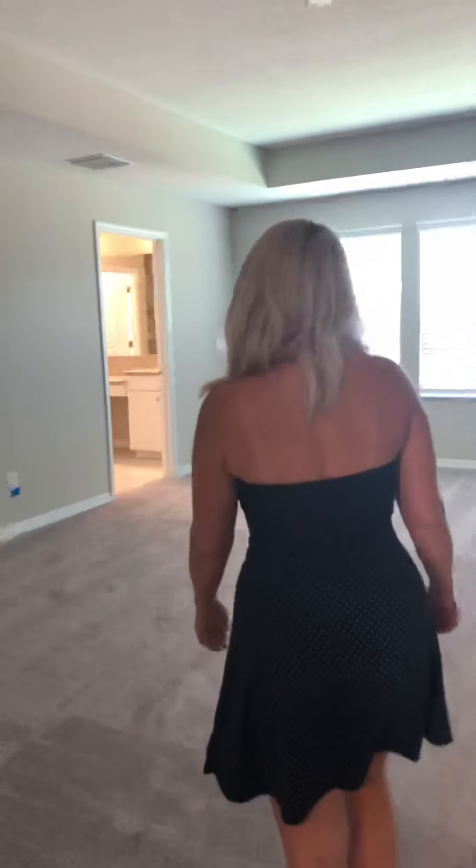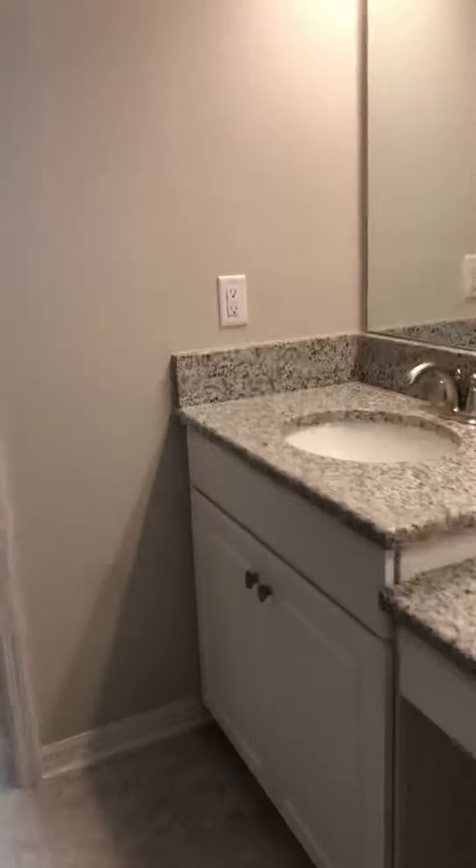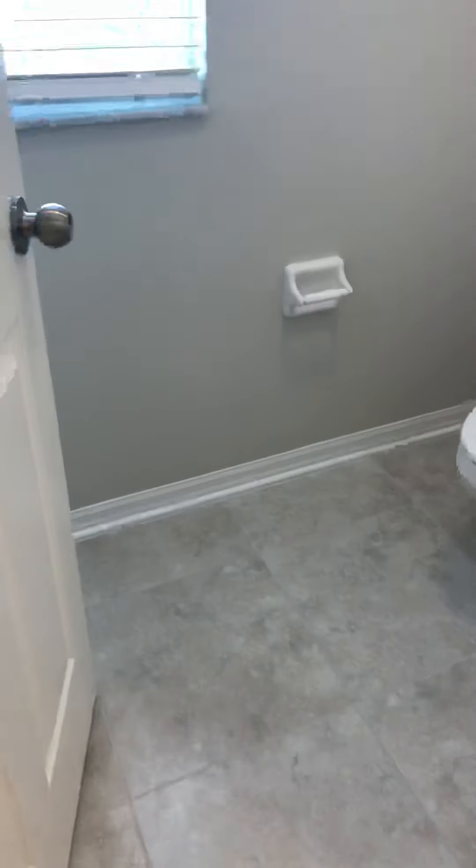Now we're going to head into the master bedroom — it looks good in here. I have one outlet upside down. The seats and everything look to be in good shape. The linen closet is in good shape, the closet door opens properly, and then your master closet looks good as well.